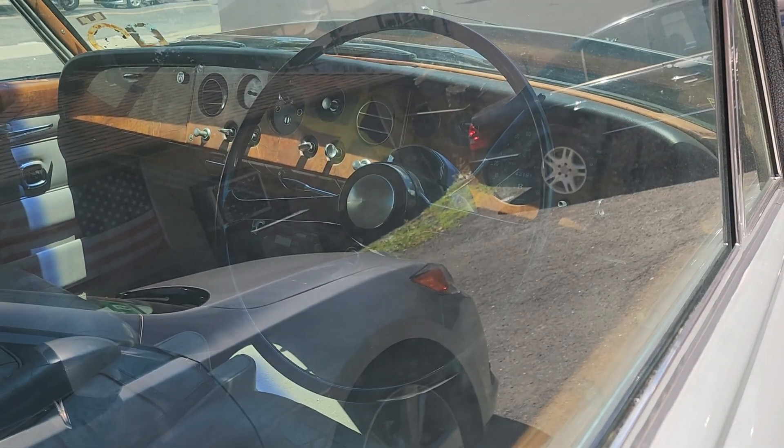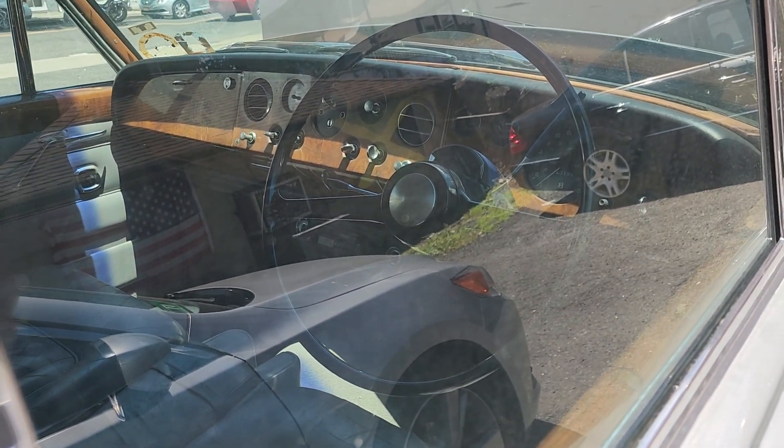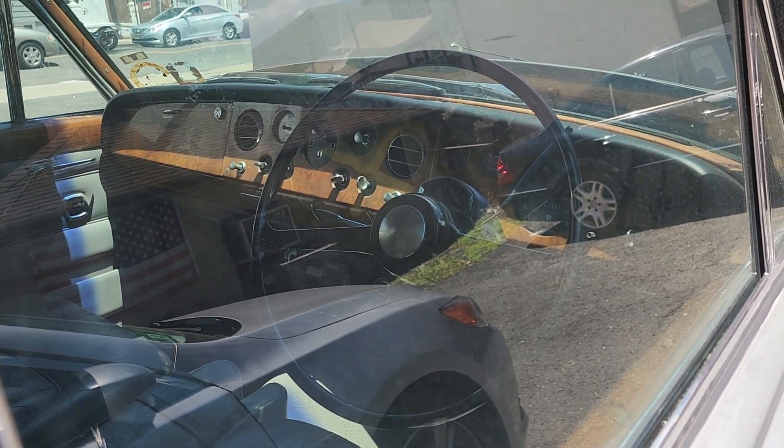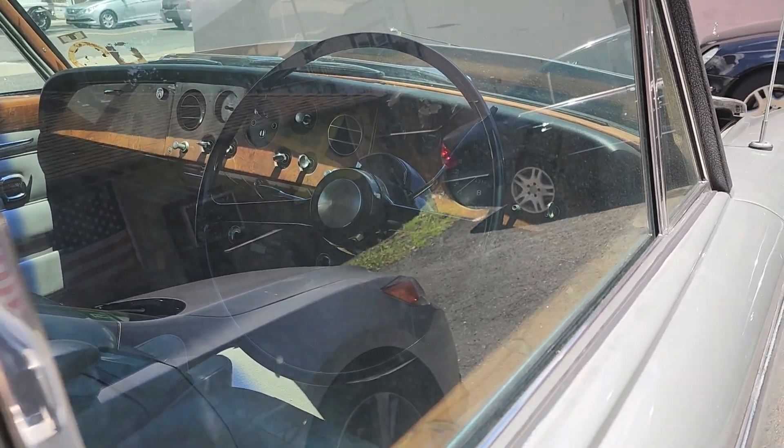Let's see if we can get a better look at the interior. Here's the driver's side — that'll give you a better look at the dash. A lot of knobs, just a few gauges.